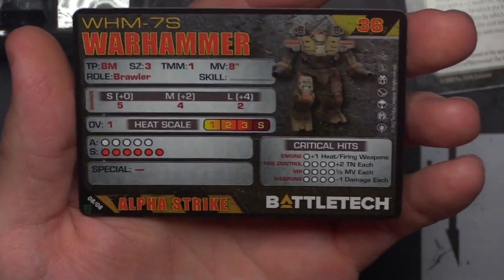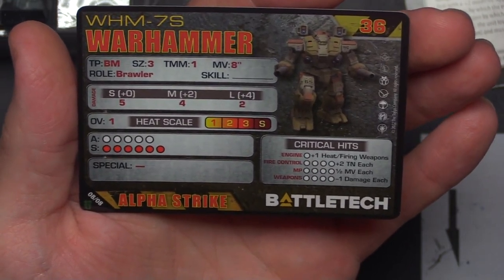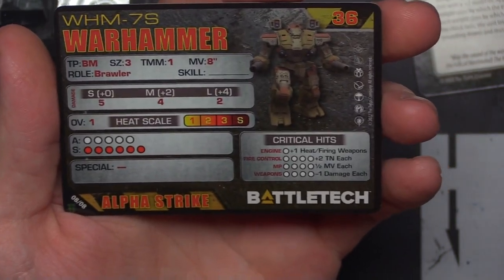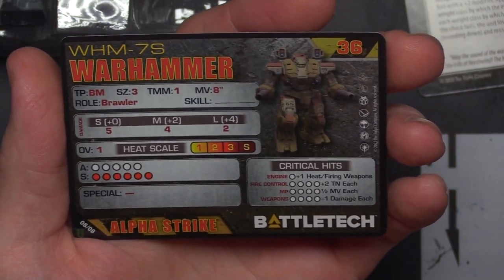For our unit card, coming in with a Warhammer 7S, usable in most of the eras starting with Clan Invasion through the Ill Clan. TMM-1, 8 movement, 36 points, 5-4-2 for damage, Overheat 1, coming in with 11 life — no special abilities. Not too bad. Nice being able to extend that damage from 5-4 to 6-5 with overheat.